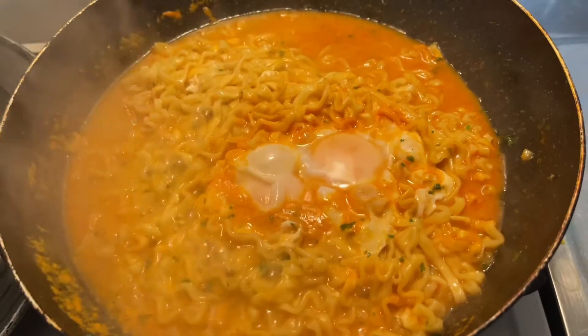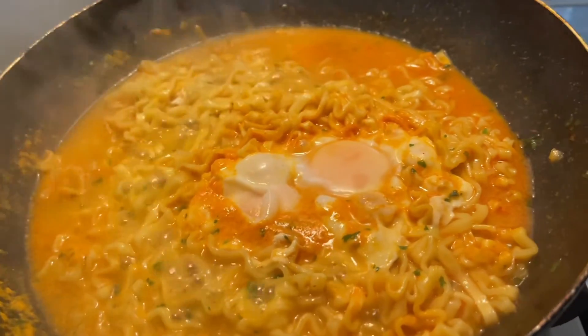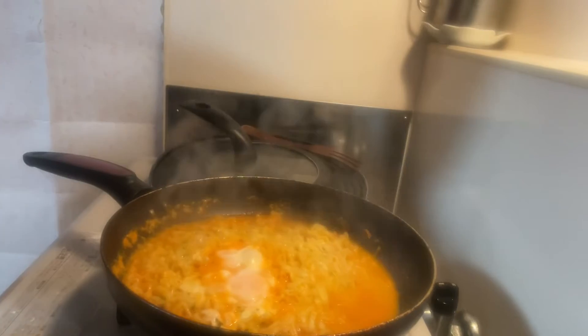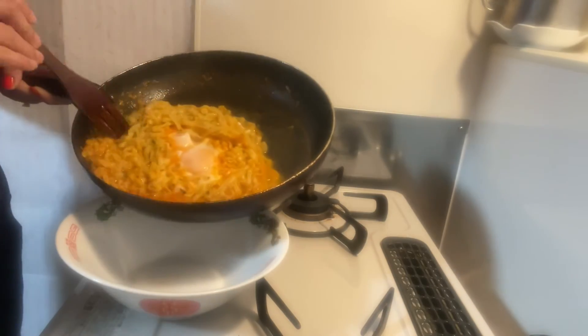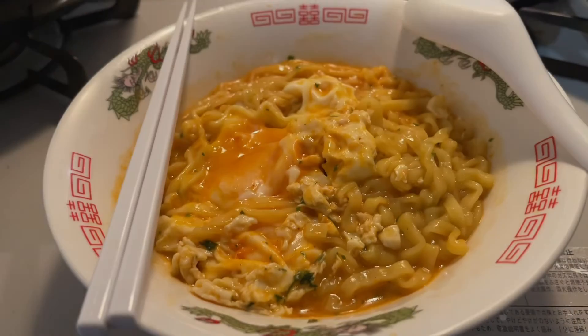How do you like this recipe? Please like, comment, and subscribe to this channel. Thank you for watching this video. See you in the next video. Bye!